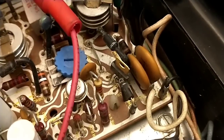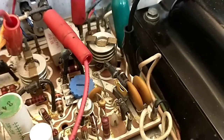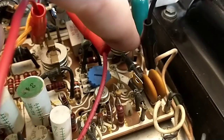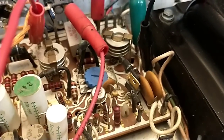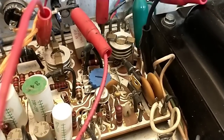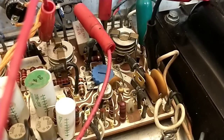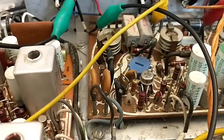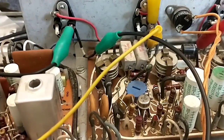That class A driver failure could have been the ultimate reason the right channel went down. Since the current to that device is supplied through that resistor, the device shorted, burned up the resistor. The offset that then appeared in both channels caused significant current draw, which burned open the little pico fuses — which we've since bypassed.